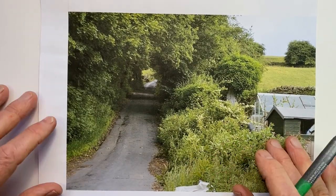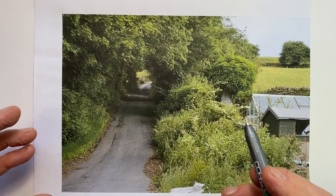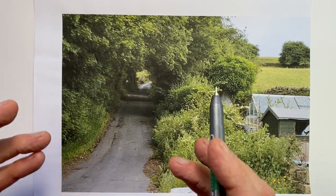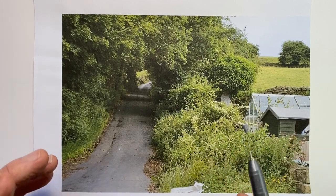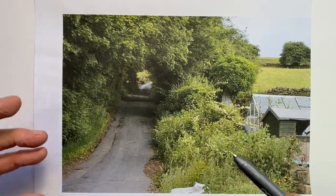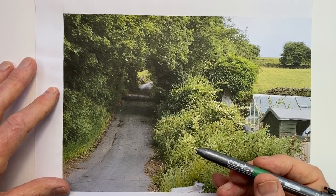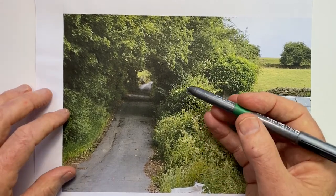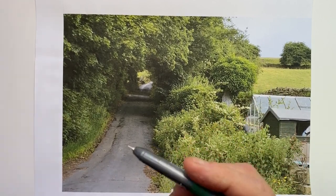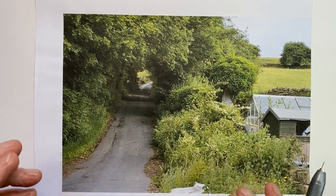In a drawing, every line counts — we want to get all the value out of every line we can. We don't only use hatching to create darker areas, but we can also use it to represent local colour, where the natural colour of one object is lighter than another. We can also use hatching to emphasise the form of the object. And it's not just what direction we put the lines — it's their length, closeness, thickness, and the precision or lack of precision we draw them with. All of these things have an effect on our overall drawing.